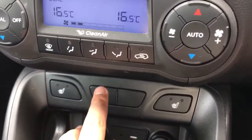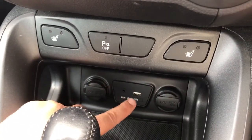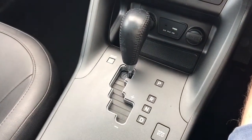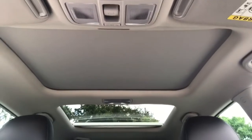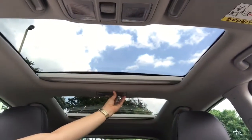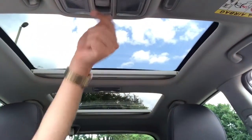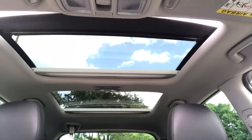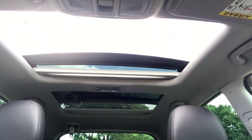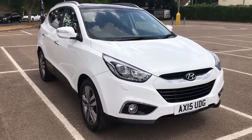We have a heated driver's seat and passenger seat, and a button to turn the parking sensors on or off. Underneath that we have two 12-volt charging sockets, the auxiliary and USB input, and a fully automatic gearbox. Lastly, the panoramic roof is made up of two sections of glass. The rear one is fixed but the front one will slide open as a sunroof. As you can see it lets in a lot of light and air to the cabin area.